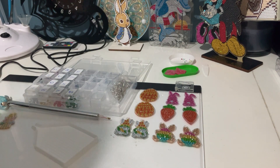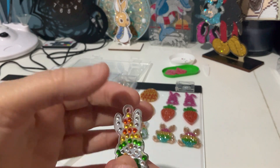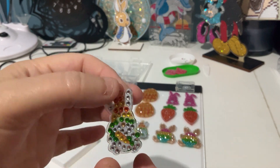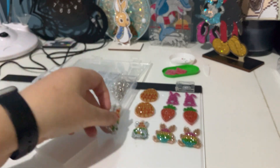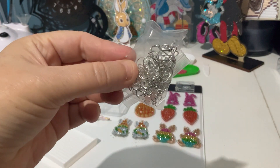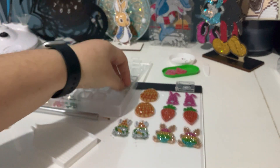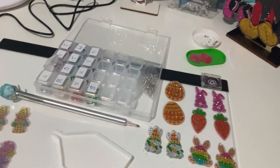That spray works really well for these smaller projects and earrings, and stops the stickiness — you can see how sticky they are, they're very sticky. Then I'll put the jump rings and the hooks on them and they'll be ready to wear for Easter.